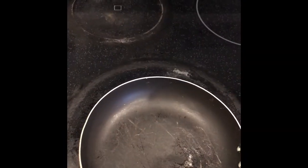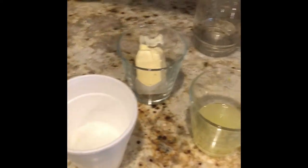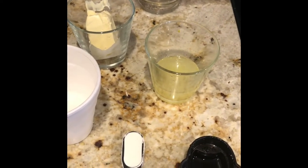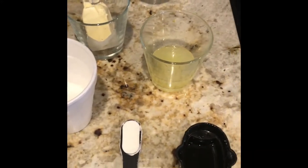Welcome back guys, here with another video on how to make the perfect lemon filling. This is great for your desserts, cakes, and things. This is the final product here, so let's get started.